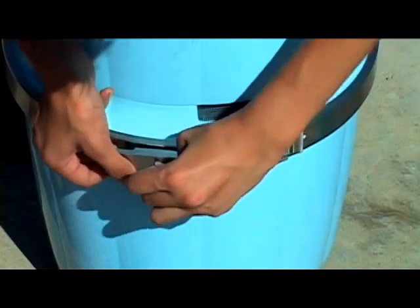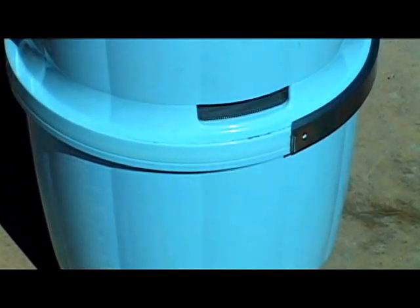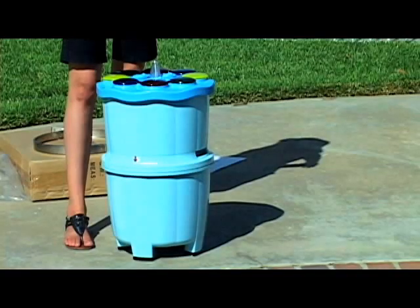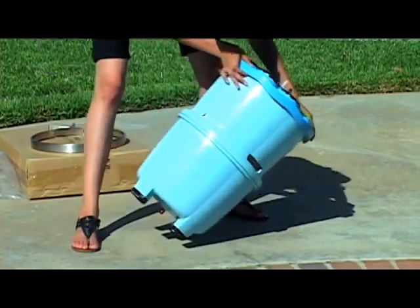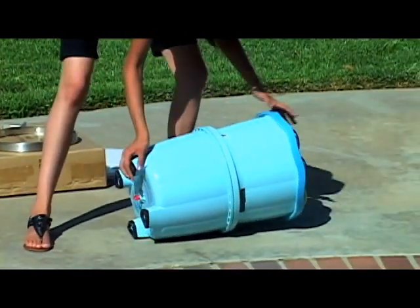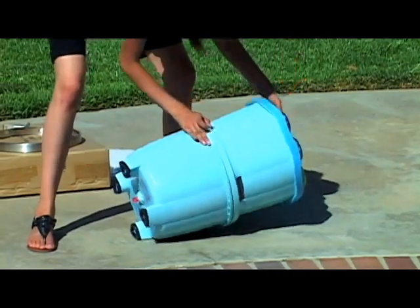open the stainless steel band around the middle of the pool fountain by using a penny, turning slightly and then opening the latch. Now, to remove the upper portion from the lower battery compartment, you may need to lay the unit down horizontally and place one hand on top and the other on the lower portion of the unit, pressing down gently to release the two compartments.